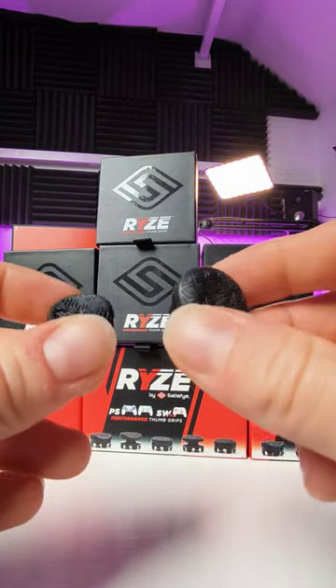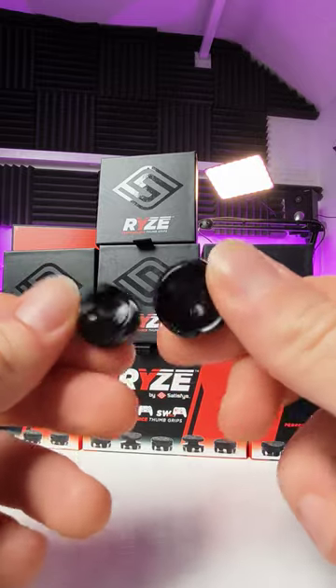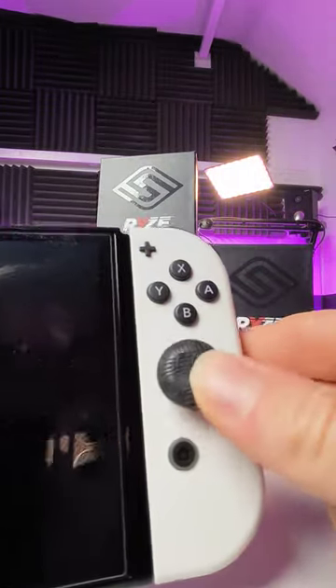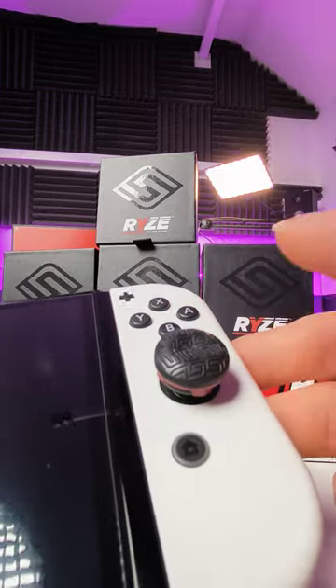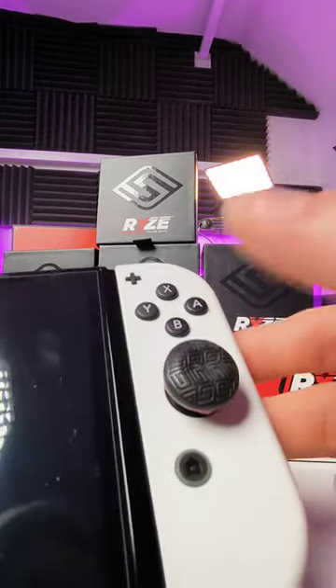These are the Rise Pads from Satisfye, and they are my absolute favourite joystick-like caps that you can get for every controller. They do them for literally everything — you can get them for the Xbox, you can get them for PlayStation, you can get them for the Joy-Cons, you can get them for the Switch Pro Controller, you can even get them for Steam Deck now.